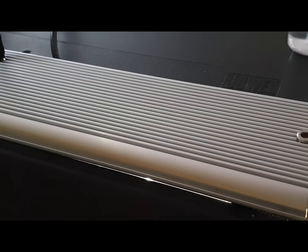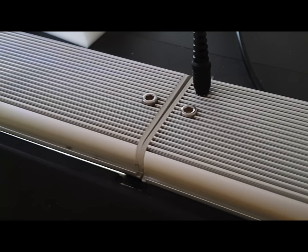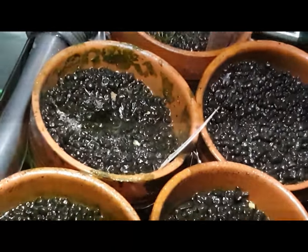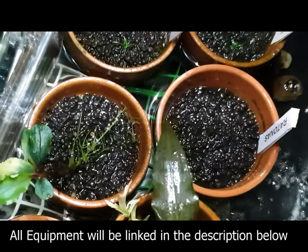For lighting I'm using LED lights set at 10 hours on and 14 hours off. As you can see, I have grown many different types of plants from seed and this type of system is more than capable of growing any type of aquatic plants.